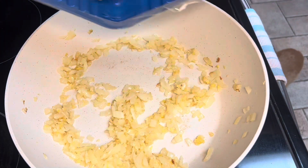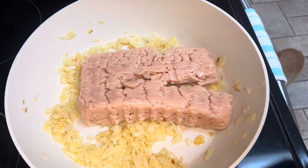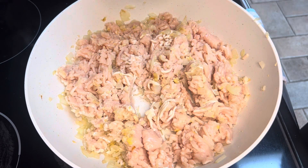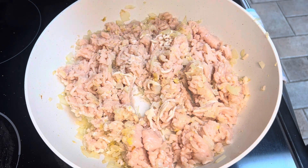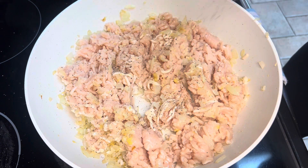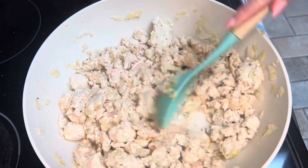Now add in two pounds of ground chicken. Season with salt and pepper — I probably used about half a teaspoon of salt and half a teaspoon of pepper. You can always add more later on.